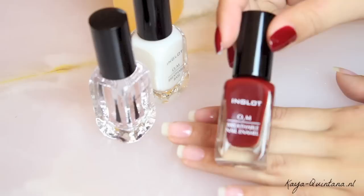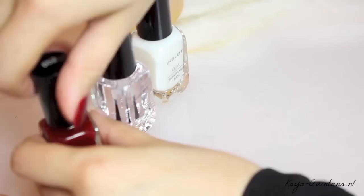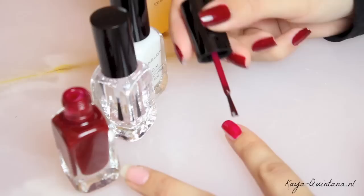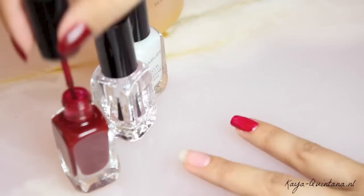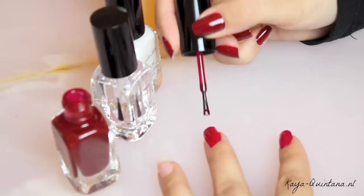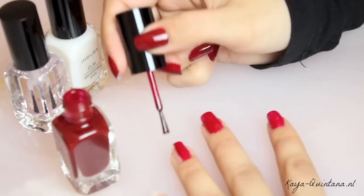Als de base coat droog is, is het tijd voor de kleur. En dat is in dit geval deze mooie rode, nummertje 652. En ik heb hem al op deze hand aangebracht, en zoals je ziet dekt hij aardig goed. Ik breng deze pas aan als de base coat goed droog is. Ik begin altijd in het midden en dan werk ik naar de buitenkant toe. Ik begin altijd met een dun laagje, want ik breng altijd twee laagjes aan. Dan blijft de kleur wat langer zitten, maar is de kleur ook meteen intenser. Vooral met zo'n mooie rode kleur is het heel erg gaaf als de kleur echt van je nagels knalt, dus vandaar dat ik altijd twee laagjes aanbreng.